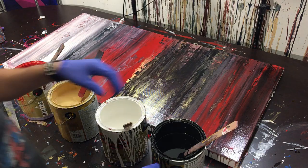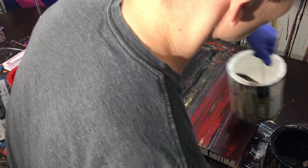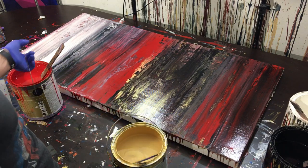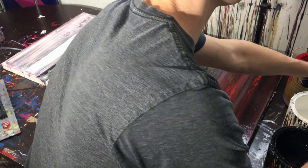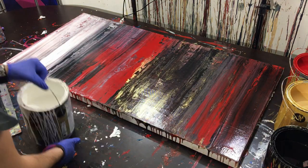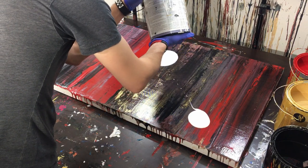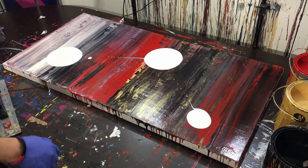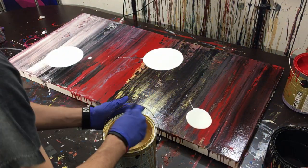First things first — let's put the stir stick aside and pour the paint into little pools onto the canvas, one color at a time. I'll start with white, then move into gold, then red, then black. We'll go ahead and pour that into little pockets. That should be good — it's quite a bit of paint already. We'll put the white aside; it's probably plenty.